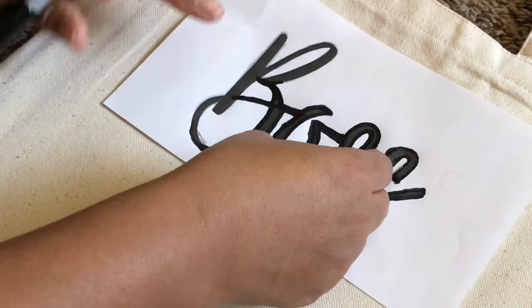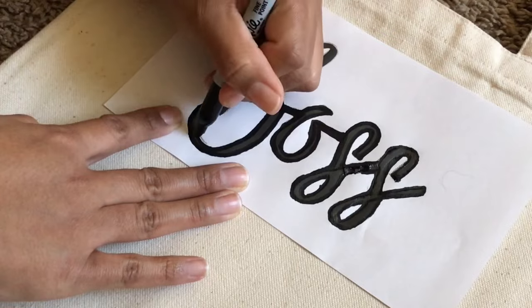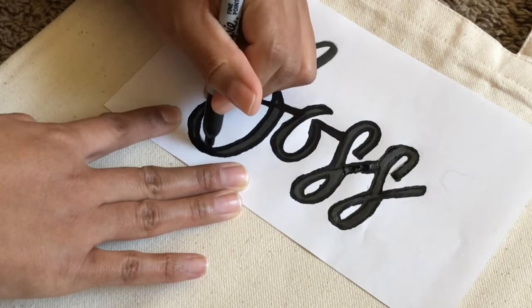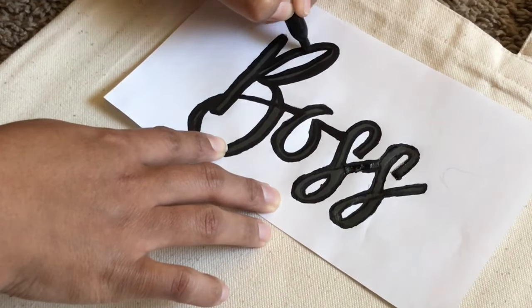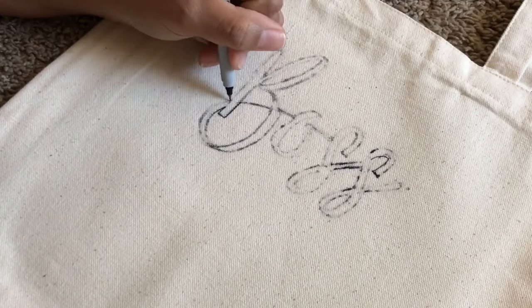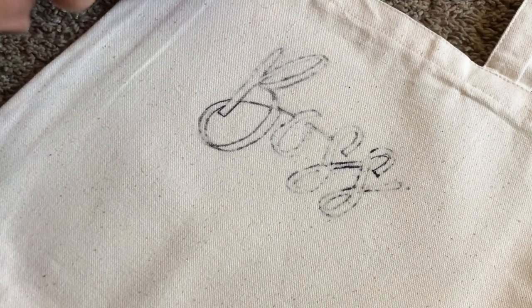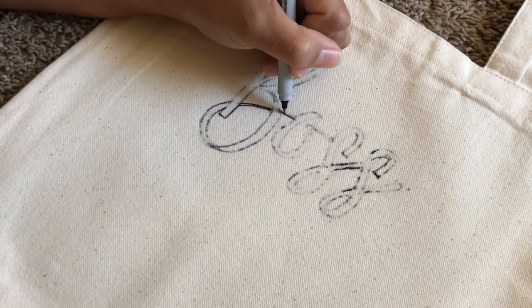I did try a graphite transfer with the pencil but it did not work. So I just went over the letters over and over until they bled through to the canvas bag. There are many ways you guys can do this — you can use a Cricut machine or a Silhouette machine, a vinyl transfer, or you can also do an iron-on transfer if you have that type of paper.